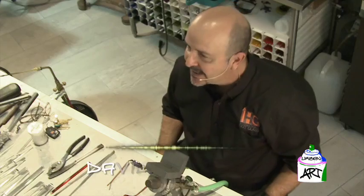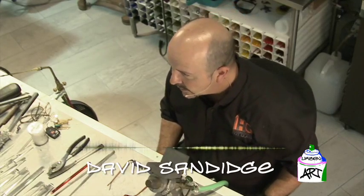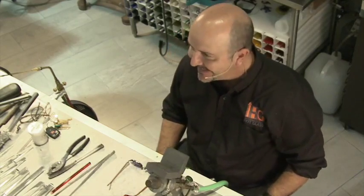Hi guys, welcome to Diversity of Urban Art. I'm David Sandage here at International Hot Glass at the Artagon Marketplace. Today, we're going to blow some glass using an ancient technique called lampworking.